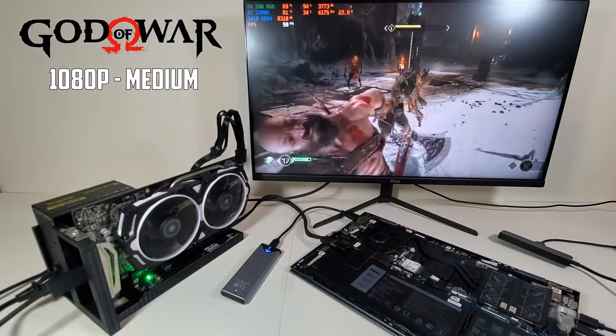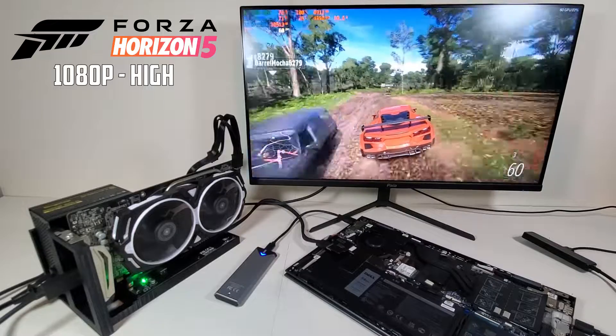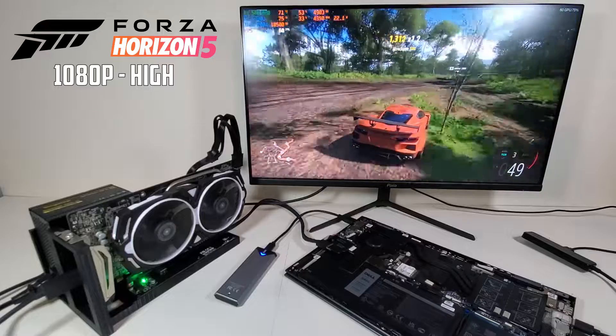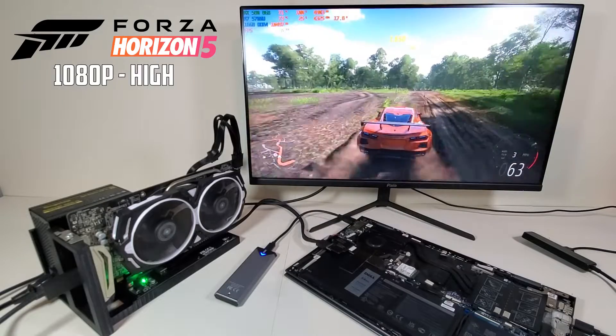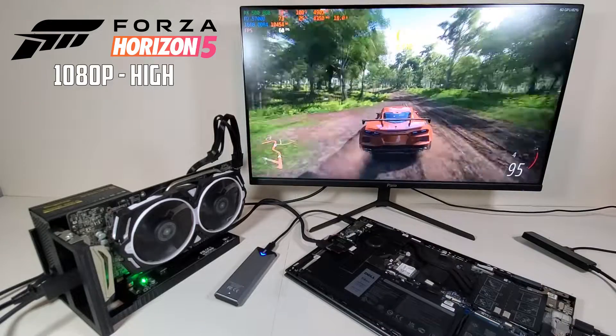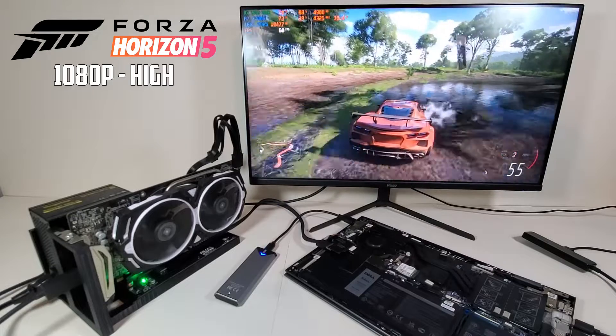The summary of this video is that Oculink adapters are pretty sweet. For such a low cost, you can turn your laptop, your Steam Deck, or anything with an M.2 slot into a potential gaming device. Even with limiting factors like only having one M.2 slot available, the possibilities with this tech are truly endless. Thanks for watching.